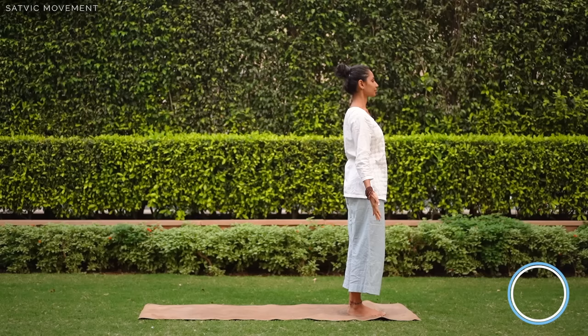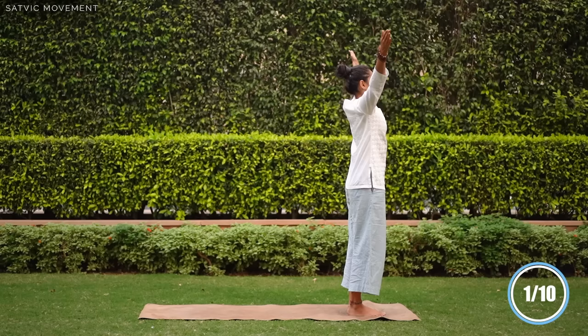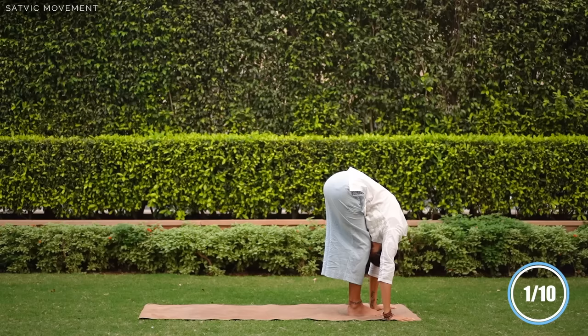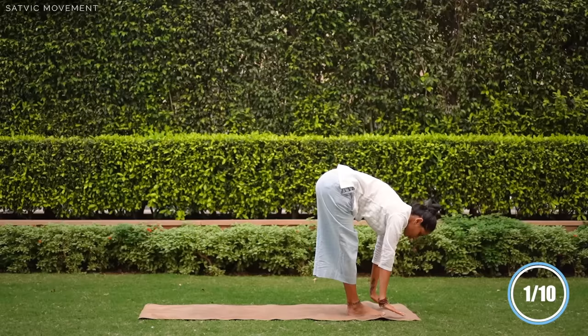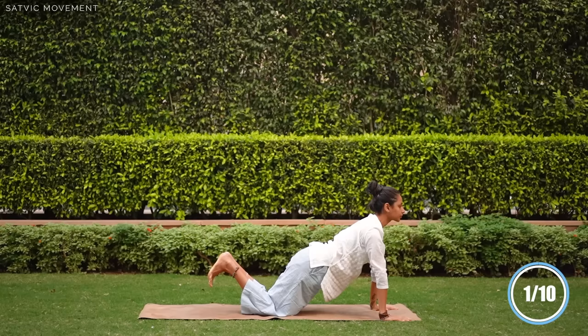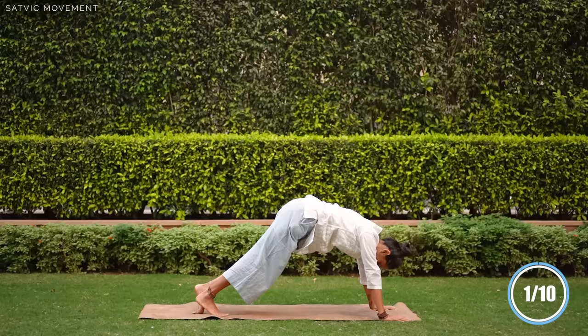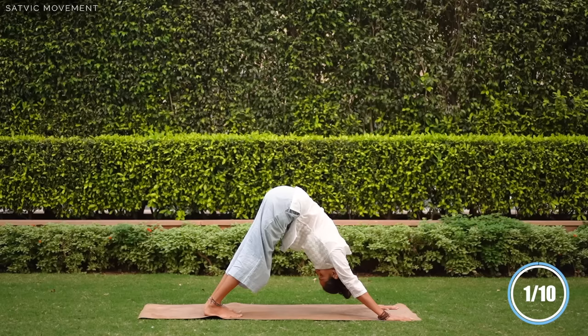Ekam, inhale, raise your arms up. Dvi, fold forward. Trini, ardha uttanasana, look up. Chattvari, exhale, chatturanga. Pancha, inhale, urdhva mukhasvanasana. Shat, exhale, adho mukhasvanasana. Ab apni drishti ko aapni nabhi par rakhkar, yahaan par paanch gehri saans lijiye.